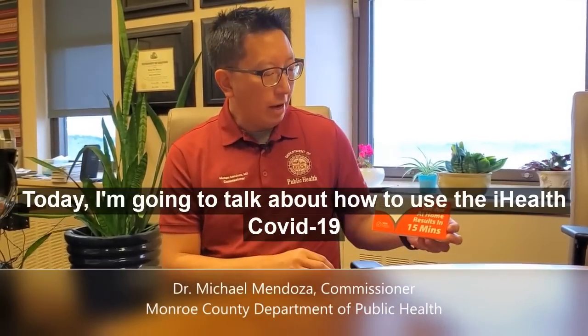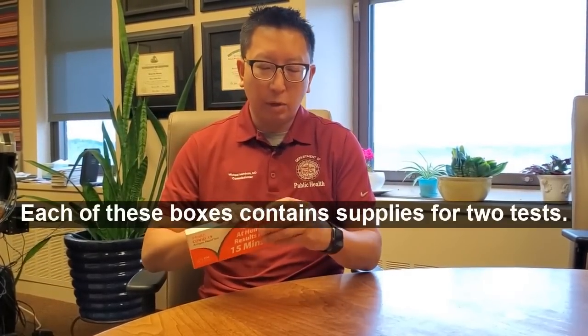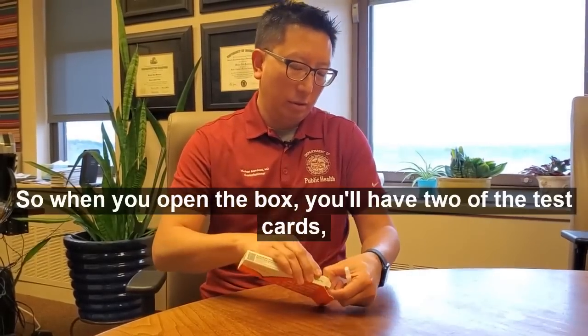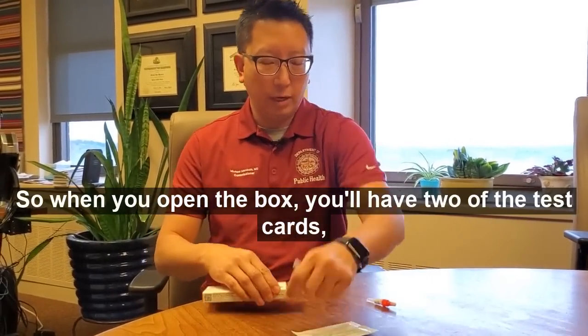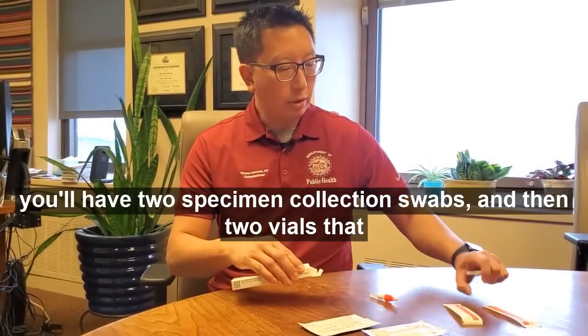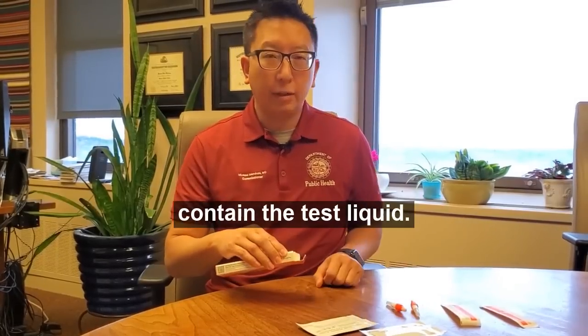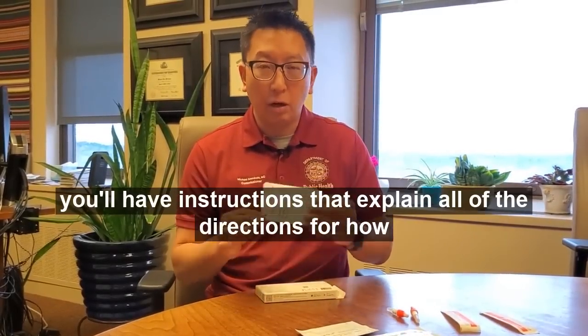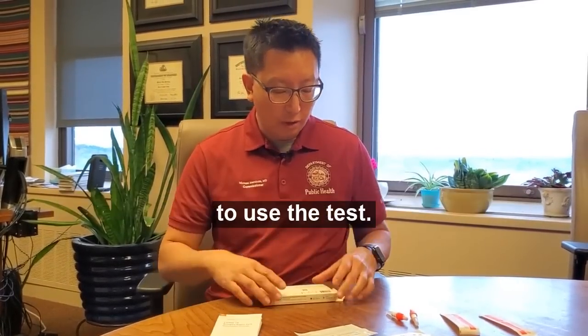Today I'm going to talk about how to use the iHealth COVID-19 rapid antigen tests. Each of these boxes contains supplies for two tests. When you open the box, you'll have two test cards, two specimen collection swabs, and two vials that contain the test liquid. In addition, you'll have instructions that explain all of the directions for how to use the test.